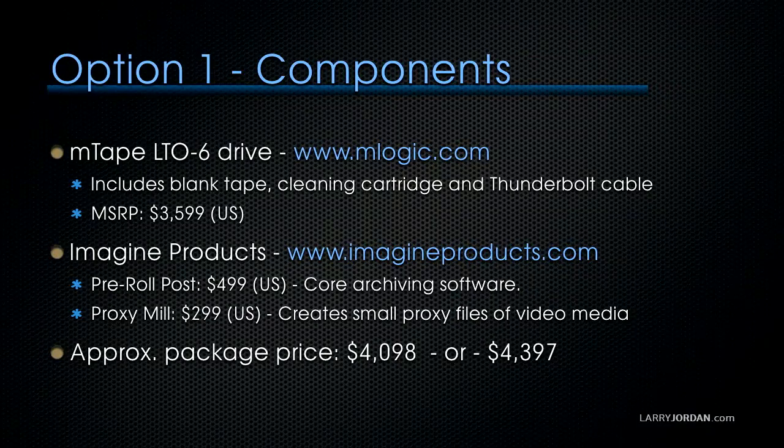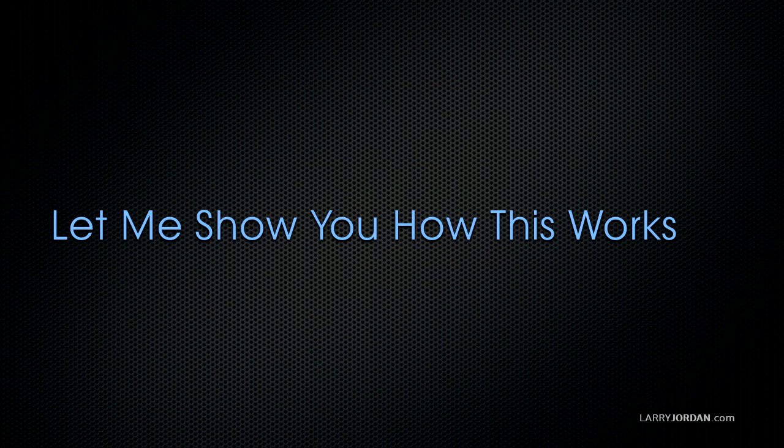Option one is where we start, with components from different manufacturers. mLogic's mTape LTO6 drive — learn more at mlogic.com — includes a blank tape, cleaning cartridge, and Thunderbolt cable; starting price is $3,599. To that we add Imagine Products' Pre-Roll Post, which is core archiving software at imagineproducts.com for $499. If you also want to create small proxy files of your video media during archiving, add Proxy Mill for $299. So Option One's package — LTO6, the current version — is about $4,100 to $4,400 depending on whether you get Proxy Mill.